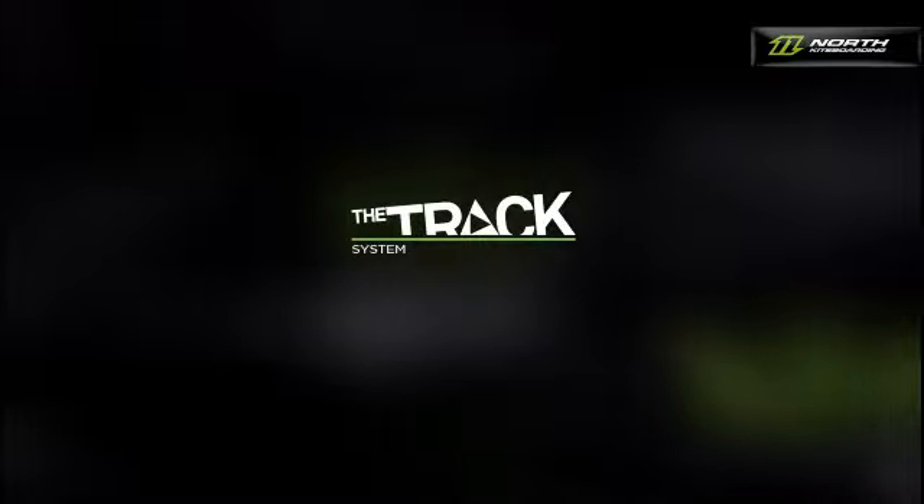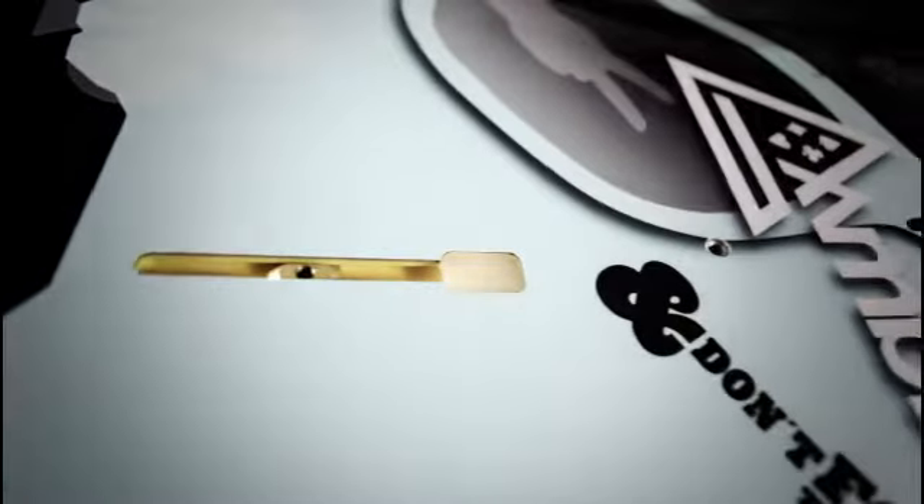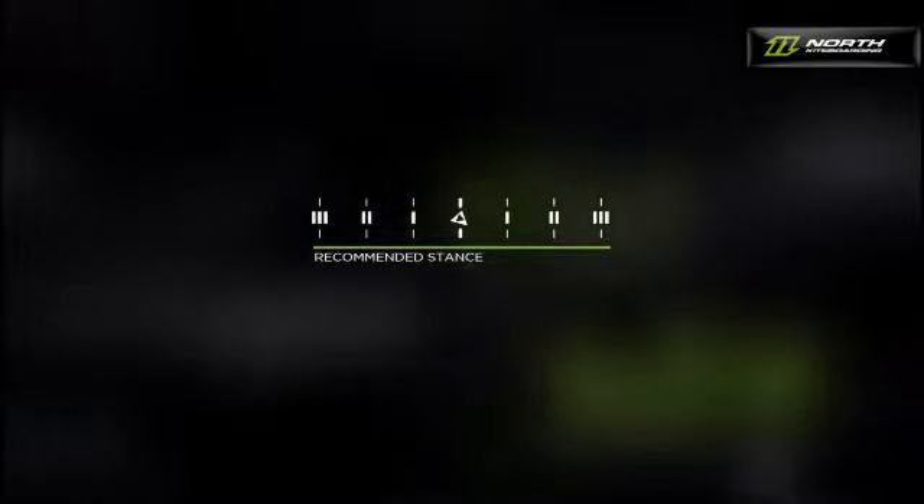The Entity System has been designed and tested for you together with our new tracking system. The track is the new mounting system on our twin tips. In connection with the track system, the Entity unfolds its full potential of individual settings, many of which are completely new in kite sports. The central triangles on the Entity Contact Pad and inside the track system indicate the Entity's Combo Basic settings, also known as Recommended Stance.